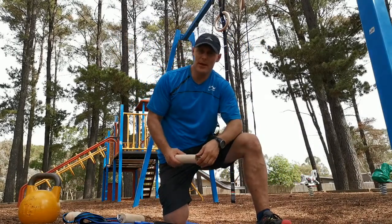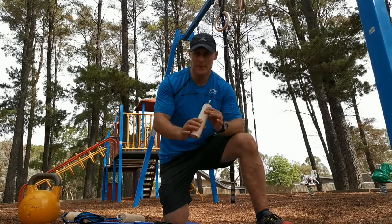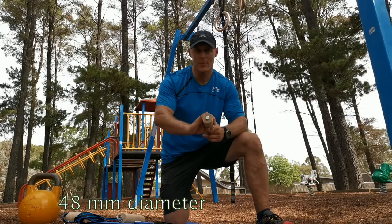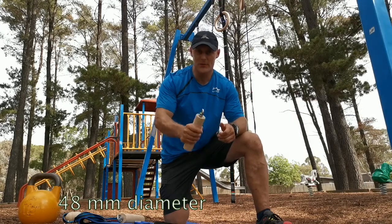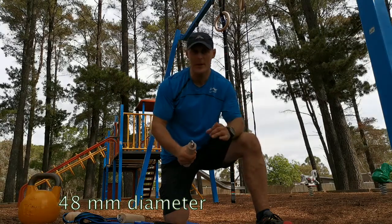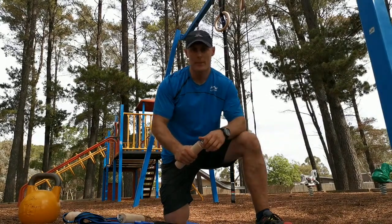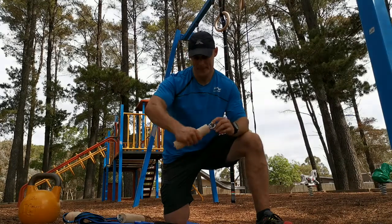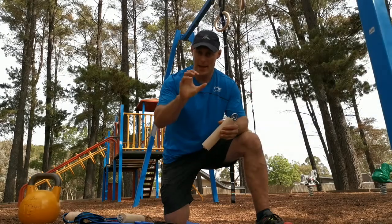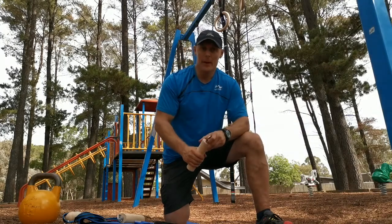Another awesome accessory for the MG gym rings is the cylinder grip. It is 48mm thick, so it's much more difficult to hold on to than a 28mm or 30mm thick bar like a normal barbell or dumbbell bar. This results in much higher stress for the forearm muscles and hand muscles, in a slightly different way than the ball grips.